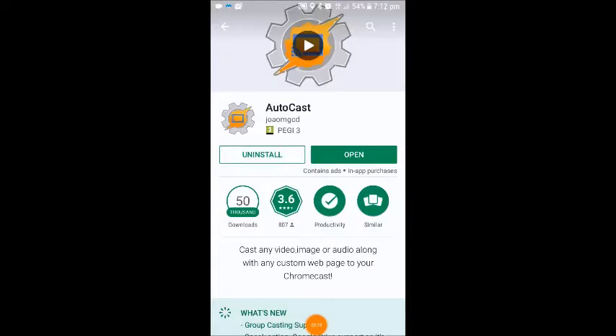The second and final app that you're going to need to download for this project is an app called Autocast, again can be found on the Play Store. Once you've downloaded both apps and they've been installed onto your phone, we're going to go onto the next step of configuring everything.